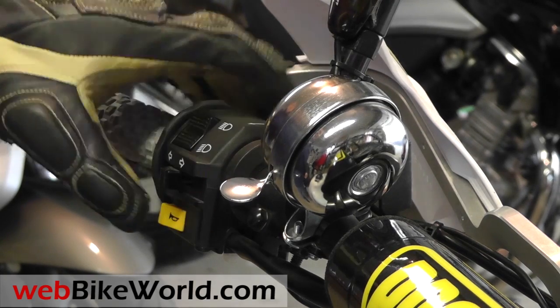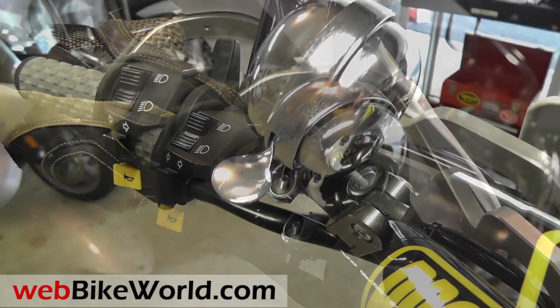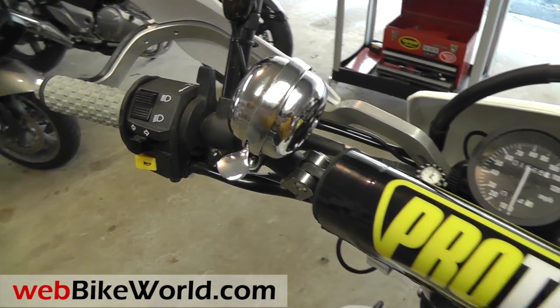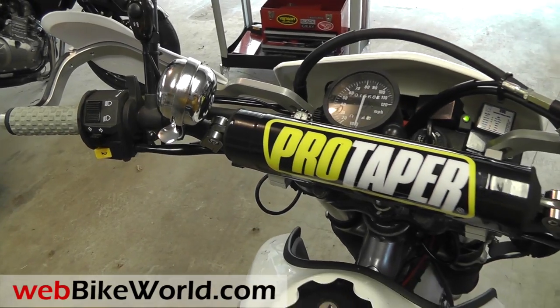So that's a quick look at the Blowhard 3-Way Horn by Shioco. For more photos and all the details, read the full review on WebBikeWorld.com. Thanks for watching!